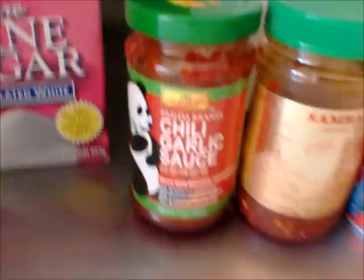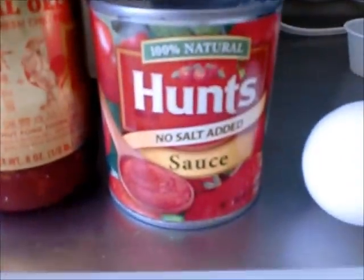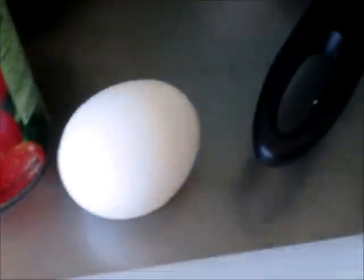We're going to need some chili sauce, some tomato sauce, sugar, and an egg. Of course we'll also get some cilantro, because it's just for looks, you know.